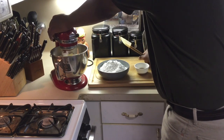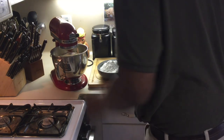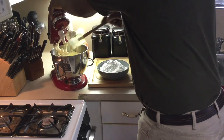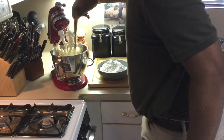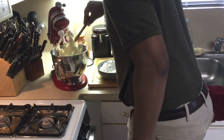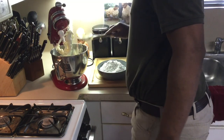I like a lot of frosting, so this recipe is going to give you a lot of frosting. I'm getting it all incorporated together — nothing like good old cream cheese icing.